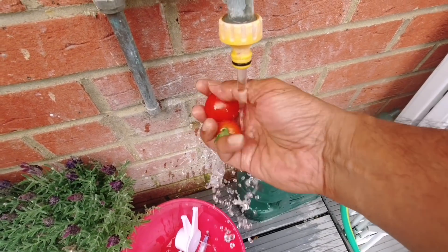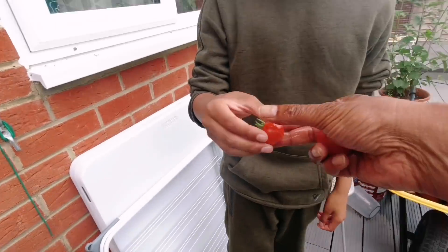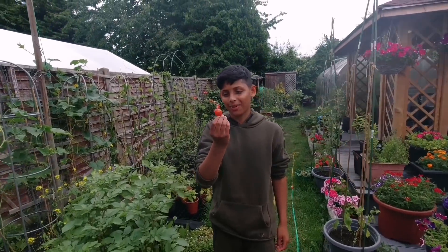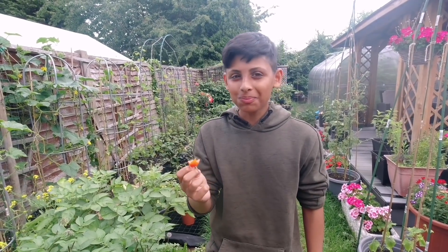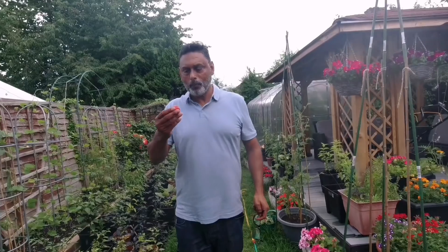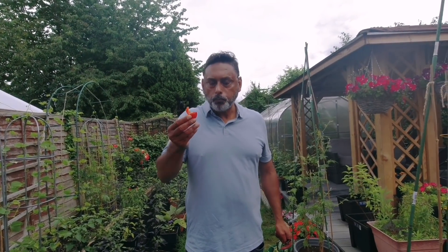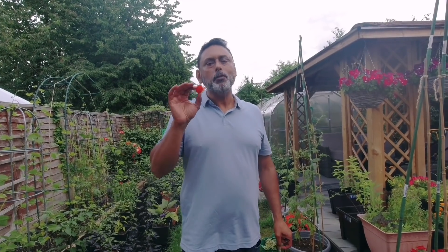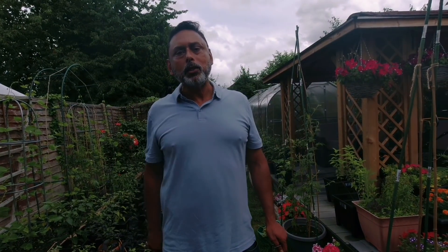I'm going to have this first tomato, Akib. Do you like a tomato? Yes please, Dad. Try this tomato out. Mmm — it's so juicy and delicious. This is beautiful — that is a 10 out of 10 for me. There's nothing better than growing your own tomatoes and eating them fresh from the plant.